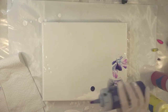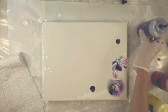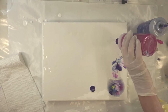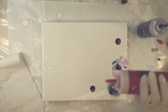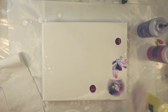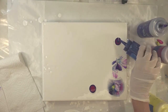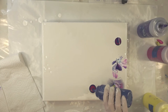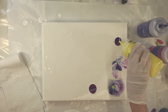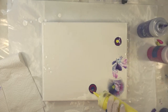Do another puddle over here and do one up here. Back in with my quinacridone magenta, a bit of the phthalo blue, and a tiny bit of the cad yellow — it's like sunshine. I love this color.